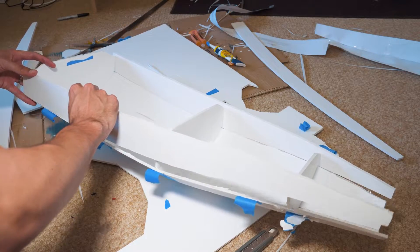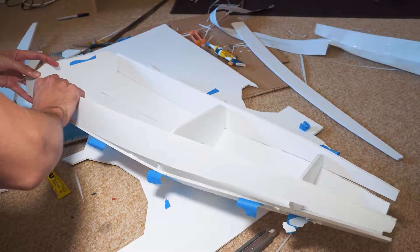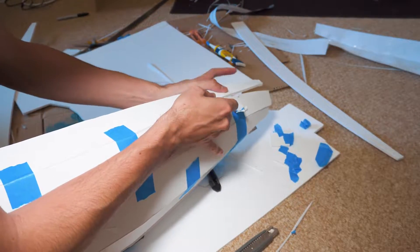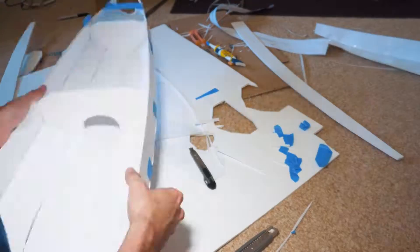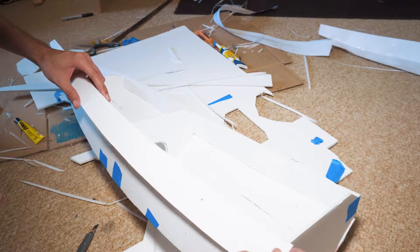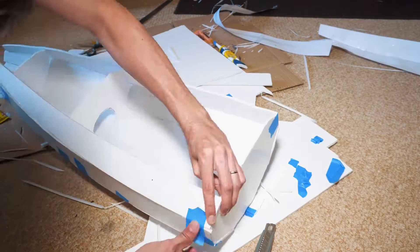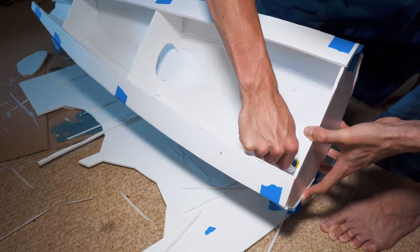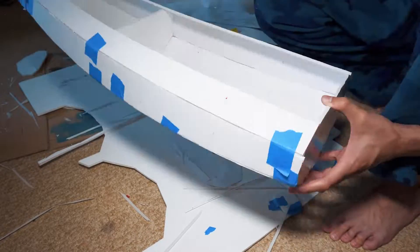Since we have to force the panels into a small curvature, I use some tape to hold them while the glue is drying out. I'm really satisfied with the shape the boat got - it's very accurate to the shape I designed in the 3D software. I'll use waterproof silicone to cover the gaps between the panels; this is a very common product in hardware stores.